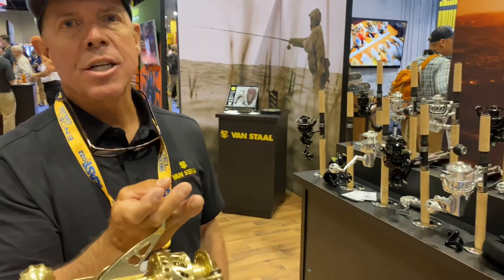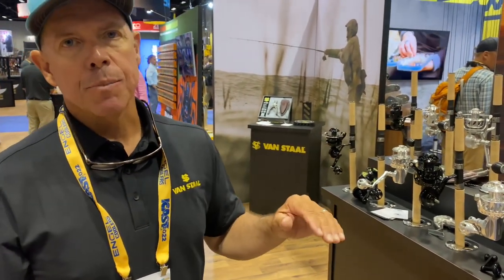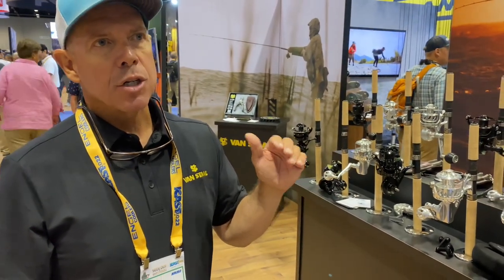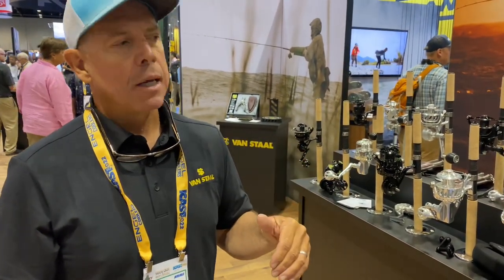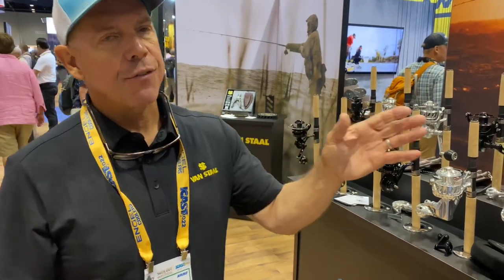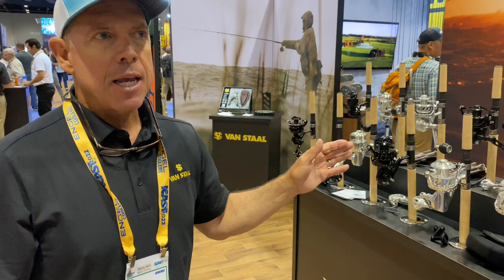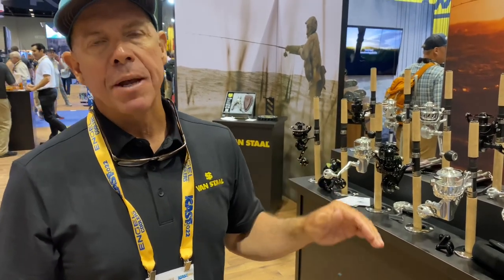Now there were a couple of questions: when will the VS-X2 wheels be arriving? The 150, 151, 200, 201, 250s, and the 300 — that gets 50 inches per turn — that new 300 is badass. Those are all going to be available in September. The VS-B50 and the VS-100 will not be available until late October, early November.